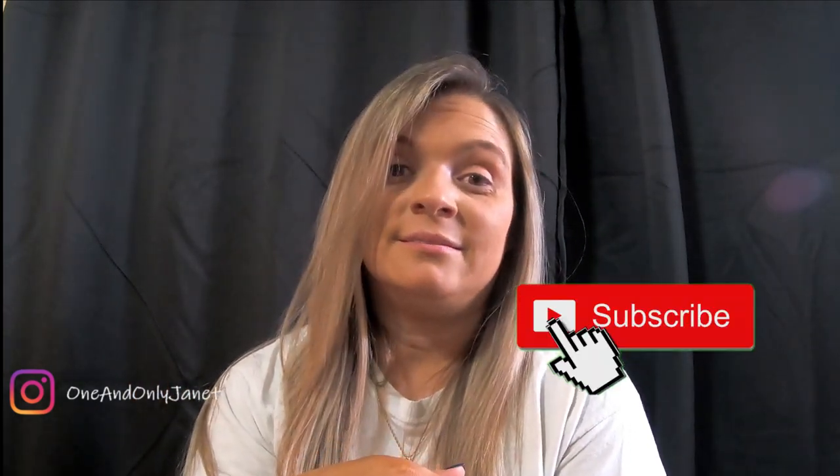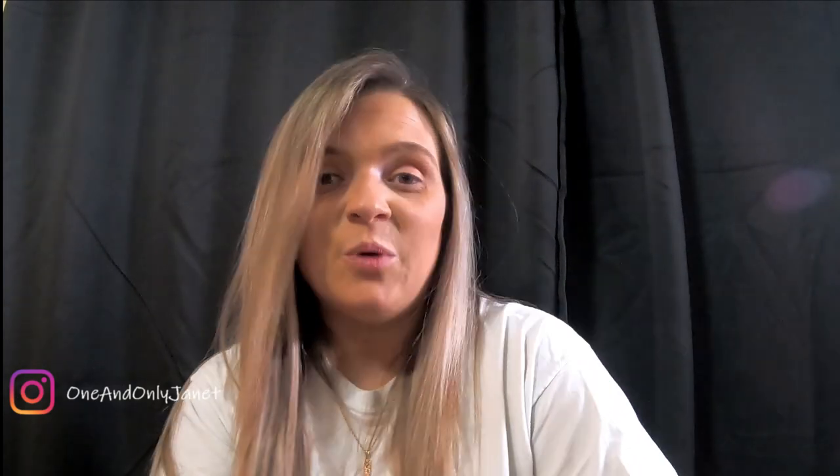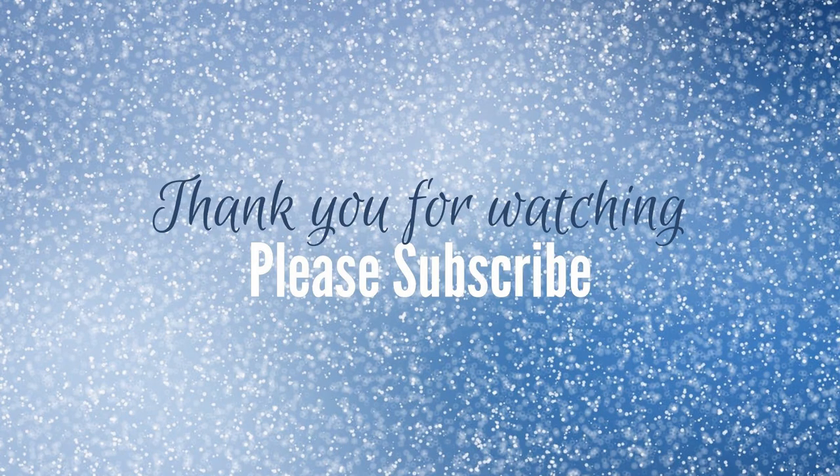Okay guys, I'm gonna let you go and I will see you again tomorrow for another video. Don't forget to like this video and hit the subscribe button. Talk to you guys again tomorrow — bye guys! We wish you a Merry Christmas!